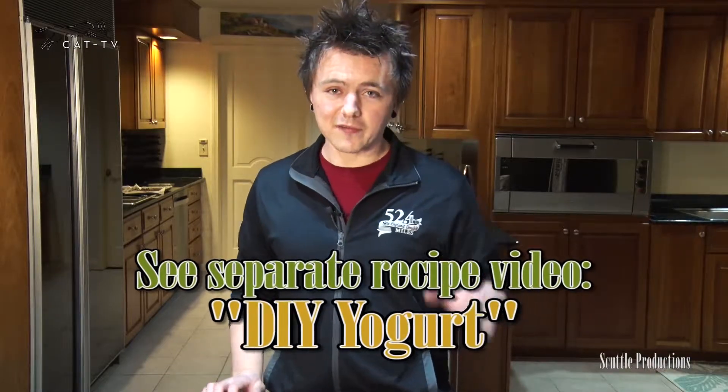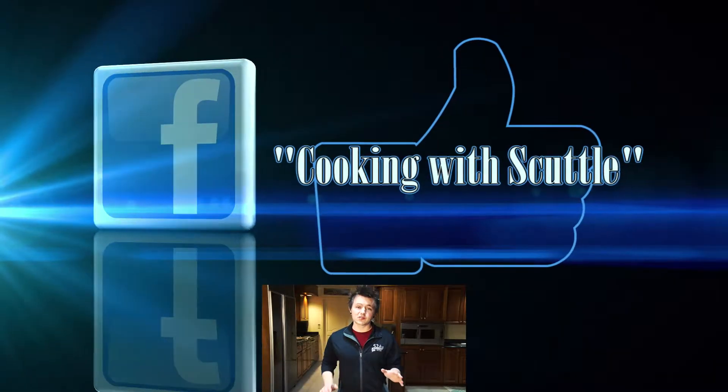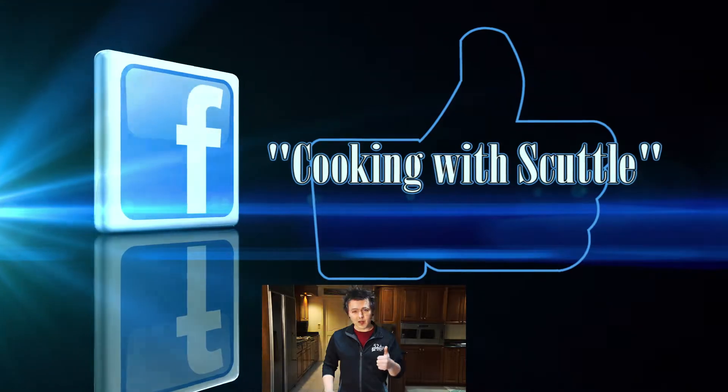Learn how to make homemade yogurt in another video. Thank you for joining me — tune in next time. Please go ahead and subscribe, comment below, and give it a like.